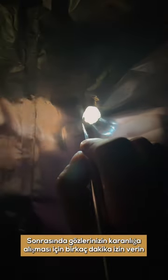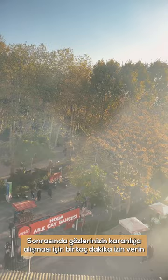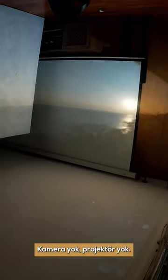And then you let your eyes get used to the dark for a few minutes. The image will be more apparent to your eyes and then you get to enjoy it. The scene you're seeing right now is coming through that hole we just cut out — no cameras, no projectors whatsoever. Now that's amazing.